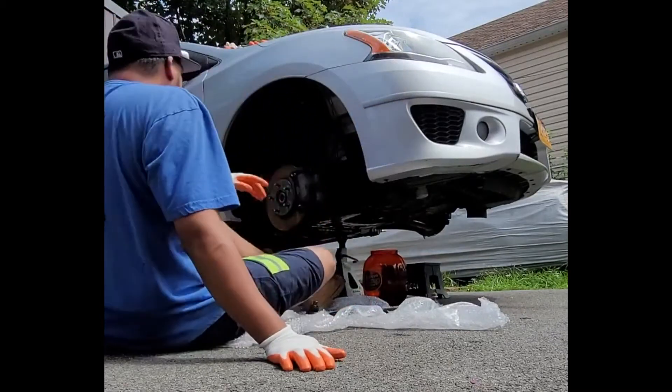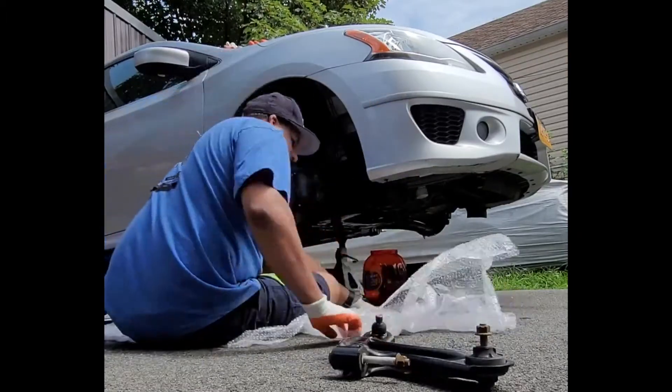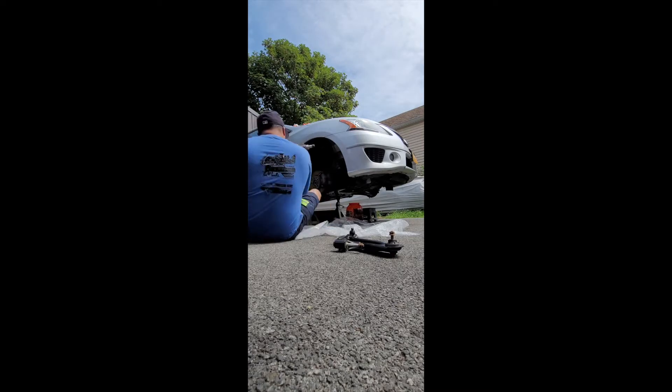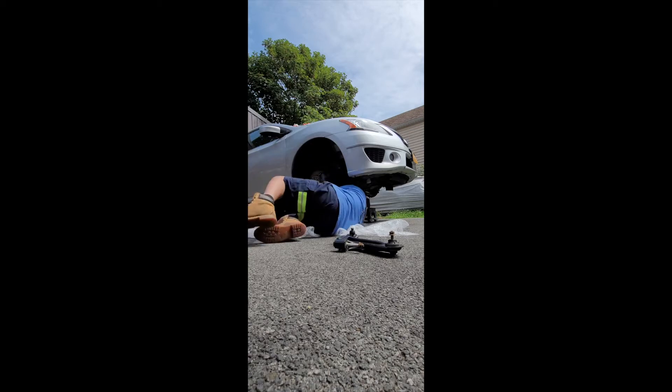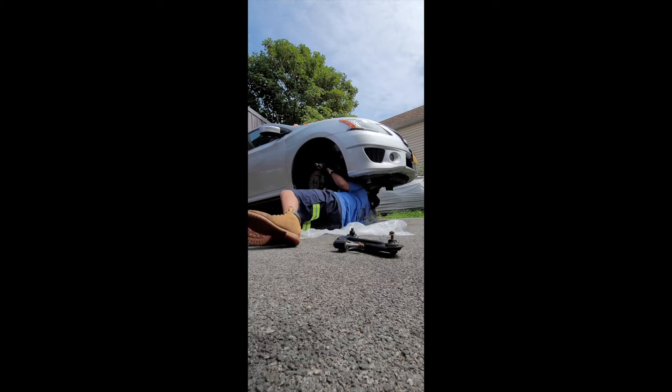All right, let's get this axle in — get the way under the car and put some anti-seize on this so we can get it on easily in the future if we need to. We gotta take this bowl, bring that out, bring that up, make sure it's good.